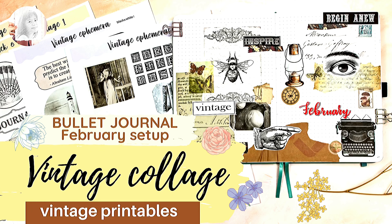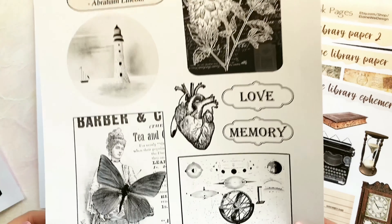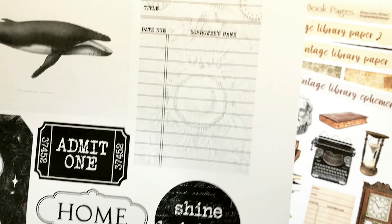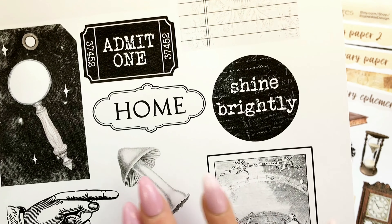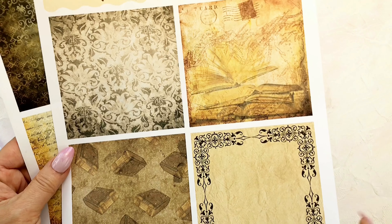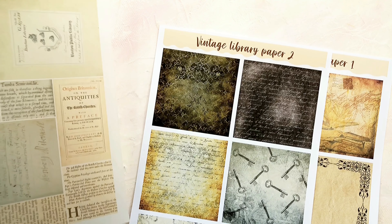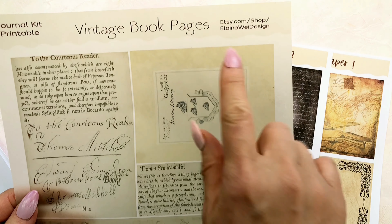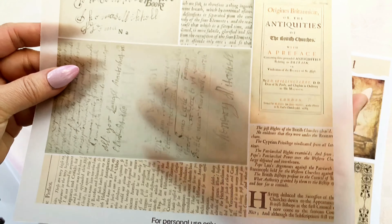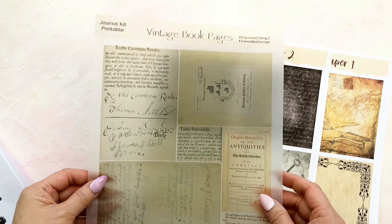Hi everyone, welcome to my channel, I'm Elaine. This month I'm using these vintage black and white ephemera printables from Digital Ethics Studio, which I found on Creative Fabrica. This time I decided to switch things up and try a vintage theme in my bullet journal. I usually go for modern styles but I love trying new things and seeing how they turn out. I created a printable called Vintage Book Pages for my shop — the link is in the description below. I found these pages from old books in the digital library that date back about 100 years.